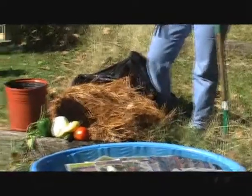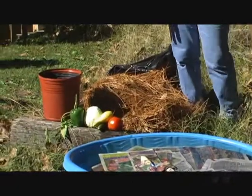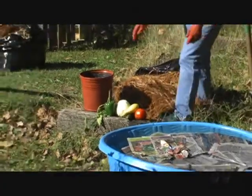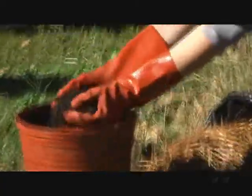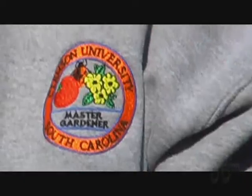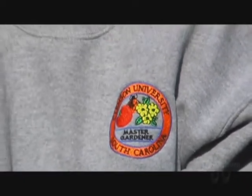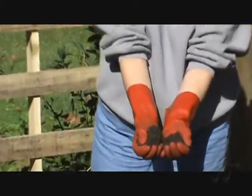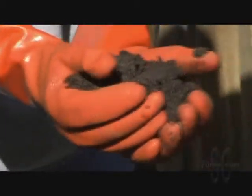One thing that really improves the health of the soil is compost — adding compost to your garden. This is what it will look like, and I will show you how you can make this. Composting is the natural decay of organic material. Bacteria, fungi, and protozoa break down products, and it turns into this wonderful product that's great for the garden.